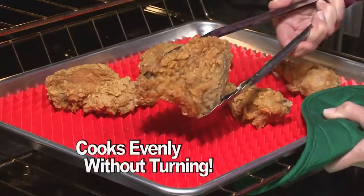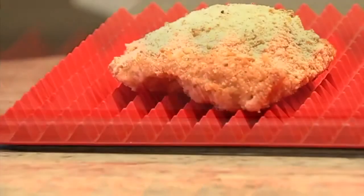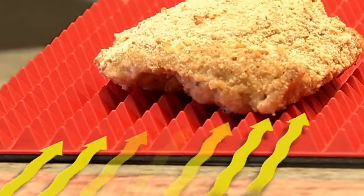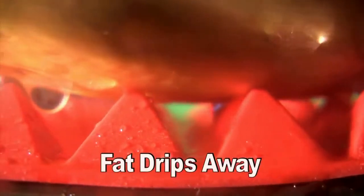With Pyramid Pan, food cooks evenly on both sides without turning. The secret is 500 tiny pyramids that let food sit above the bottom of the pan. This allows hot air to circulate under and around, and the fat to drip away.